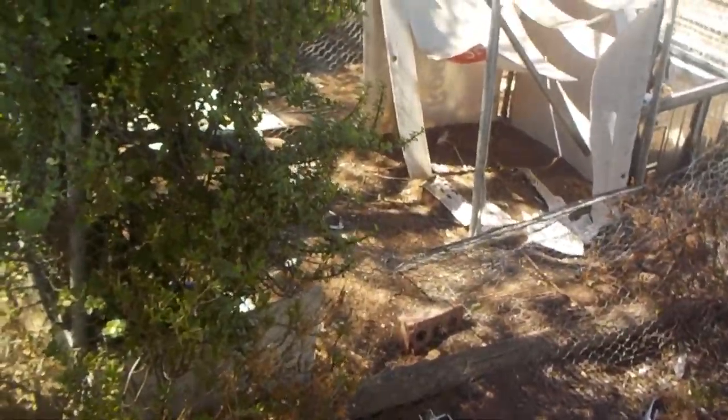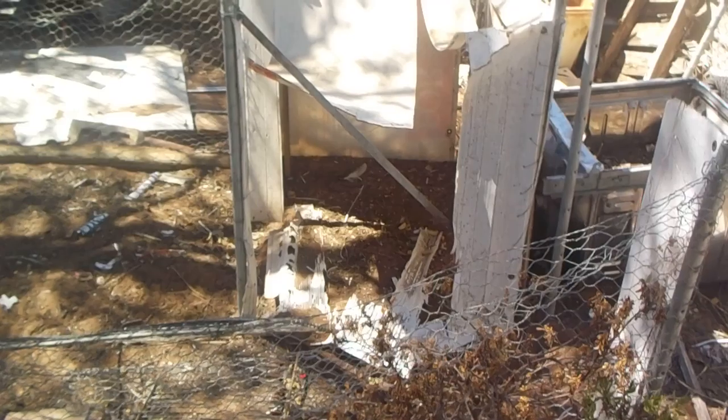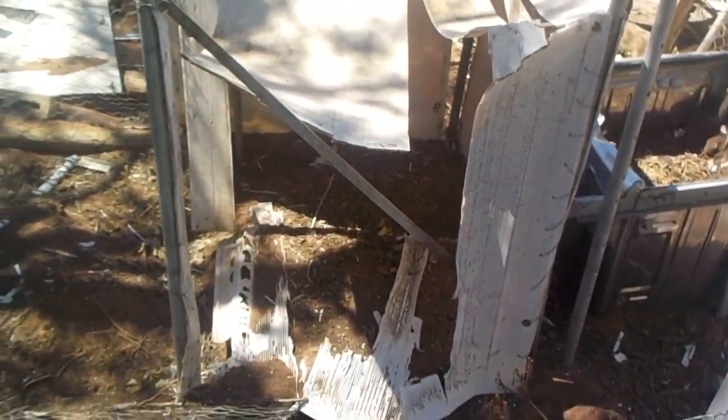Hey guys, this is Dan from Generation Productions. I thought I'd just show you another return to Dan's Jurassic Park. This here was supposed to be the raptor enclosure for Jurassic Park, but it eventually got turned into a little miniature chicken coop.